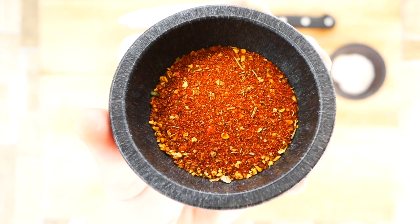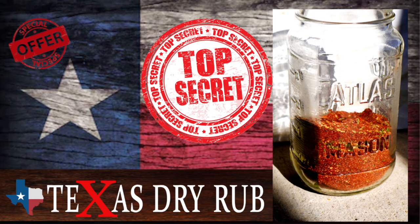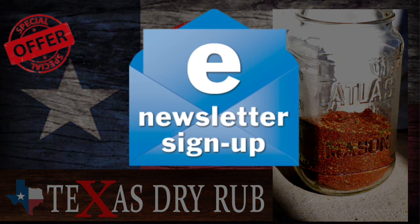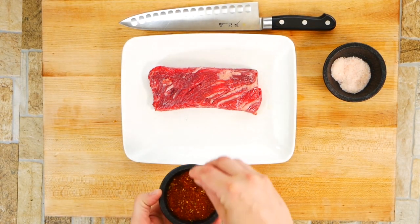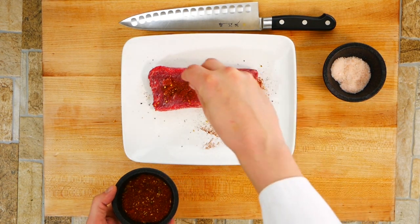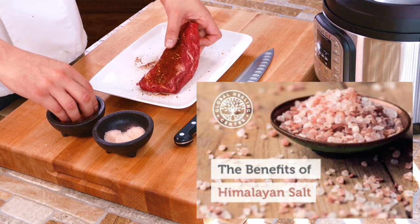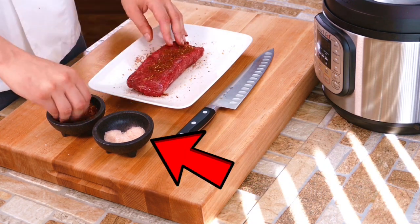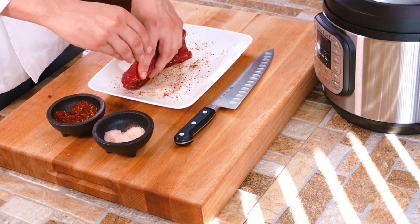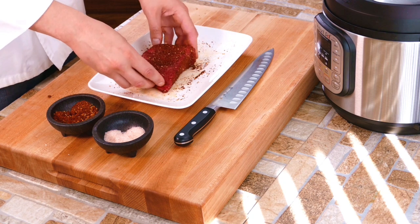We're going to put some salt on there first. I like Himalayan sea salt, and then we're going to use some dry rub. I've got a special offer — this is my personal secret dry rub that I've started giving away to people that sign up for our newsletter, so the link will be below. Otherwise just use your favorite barbecue dry rub. Himalayan sea salt is really healthy — it has over 50 elements from the periodic table, which means it's a powerhouse of good stuff your body actually needs.